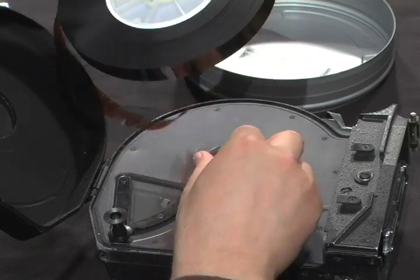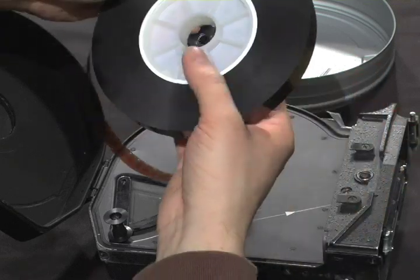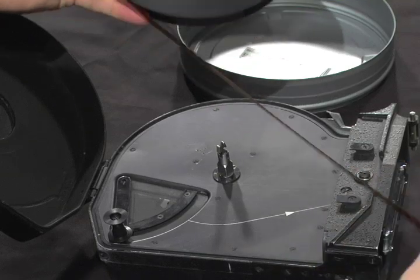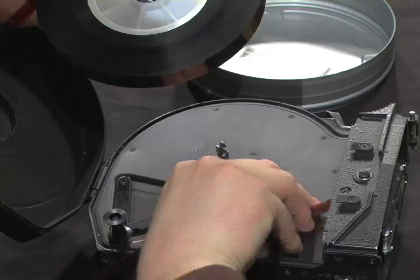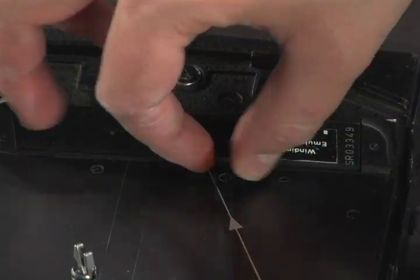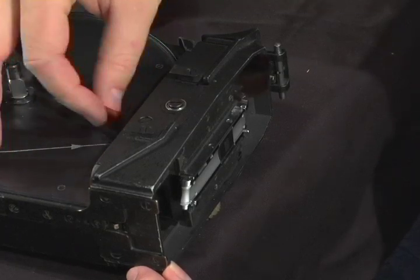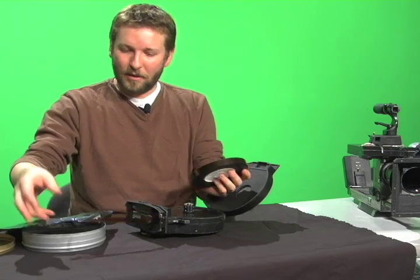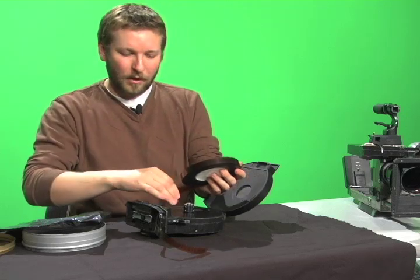What I like to do is remove the core adapter, place it in the core, then spool off about 18 inches of film and run it into the slot here. Thread the first part of the magazine, making sure I have at least a good 12–18 inches already threaded through so I don't pull it back in and have to start over.